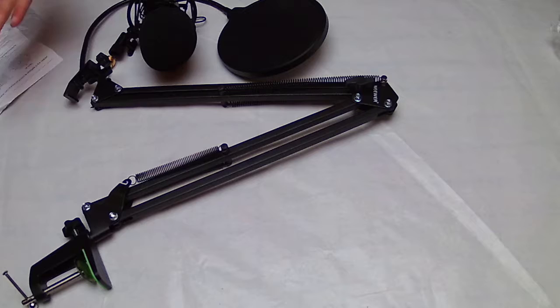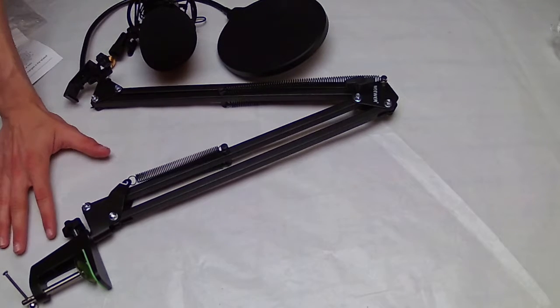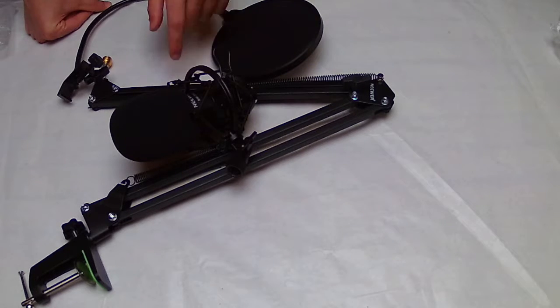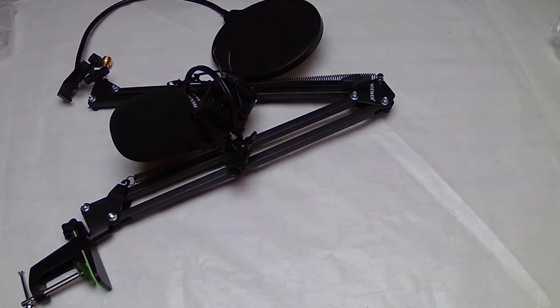Here's my hand next to the microphone for a size comparison. Thank you for watching — this is a special video so it will probably be published on Monday or Tuesday. I'm recording this on Saturday so I'm not sure exactly when it will go up. See you guys next time.